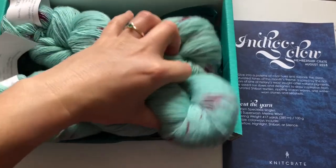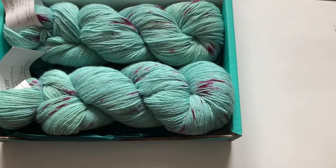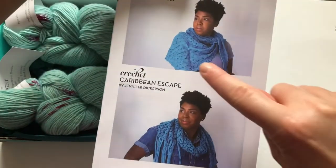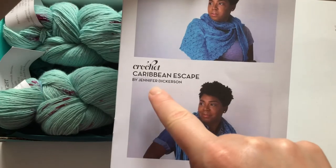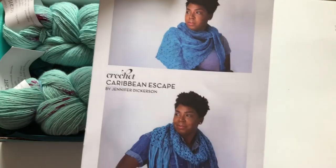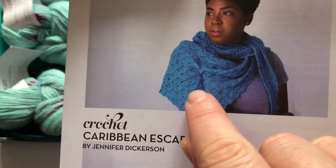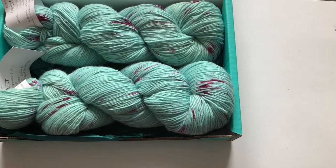You also get two patterns. The first is "Ghoulie Washer" by Carissa Browning, which is the crochet pattern, and the second is "Caribbean Escape" by Jennifer Dickerson, which is the knitted pattern. I hope to do the knitted pattern. I love the way — I don't know if you can see — they look like waves. This is so cool, I really like it.